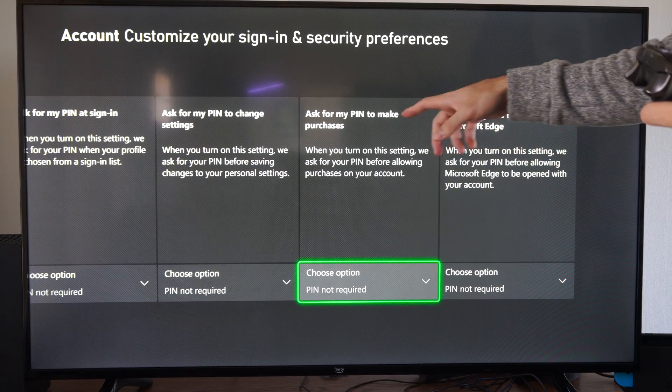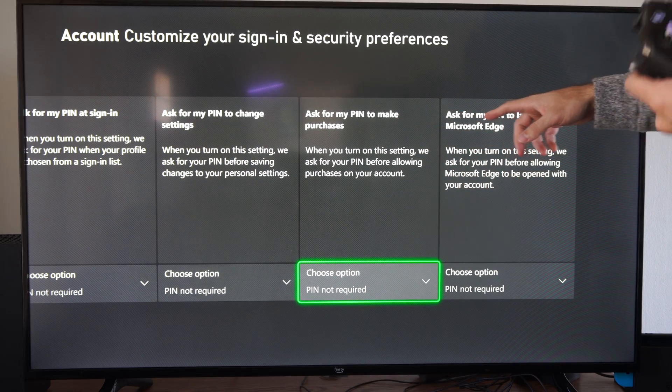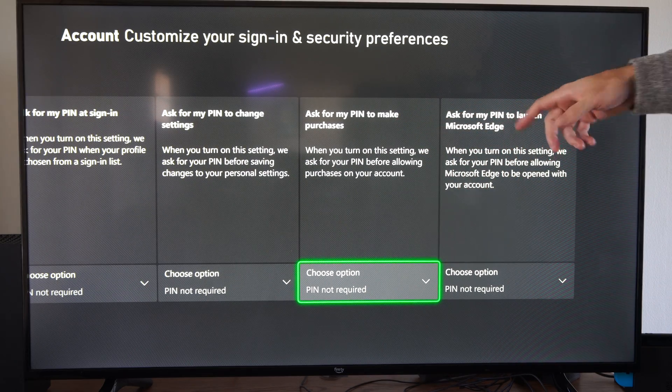Also, Ask for a PIN to Make Purchases, and Ask for a PIN to Launch the Microsoft Edge Browser. So we have those settings right here.